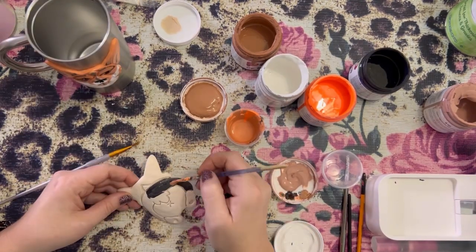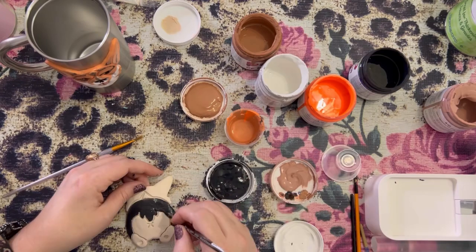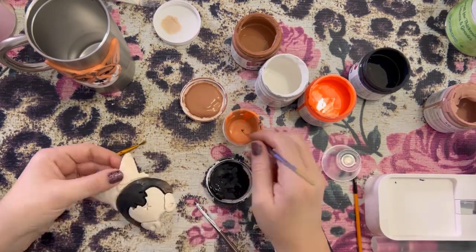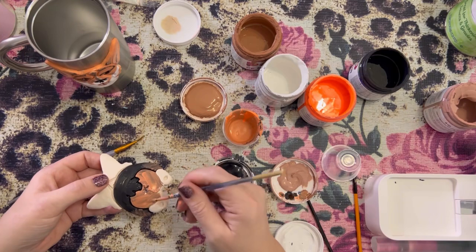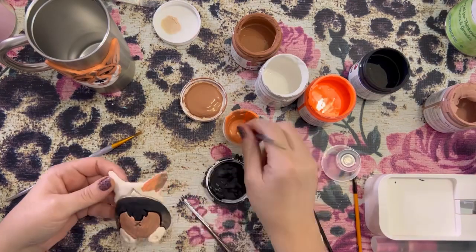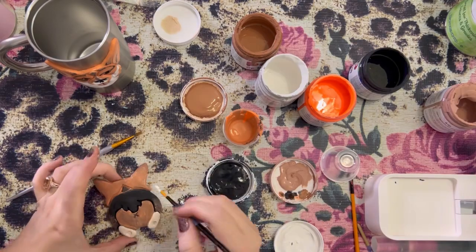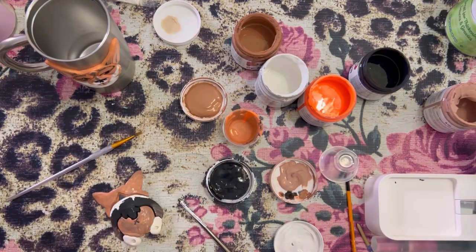Once I get done with the front side we are going to paint the little corgi butt. This part was much easier because it's pretty simple. The face was a little hard trying to get all of her markings on there because I wanted it to look as close to Birdie as I could get, but the back was pretty simple. She has a black back with a little fluffy orange booty. When you are doing this, make sure that you are getting the sides as well — we don't want the front part to be painted and then have white around the edges.